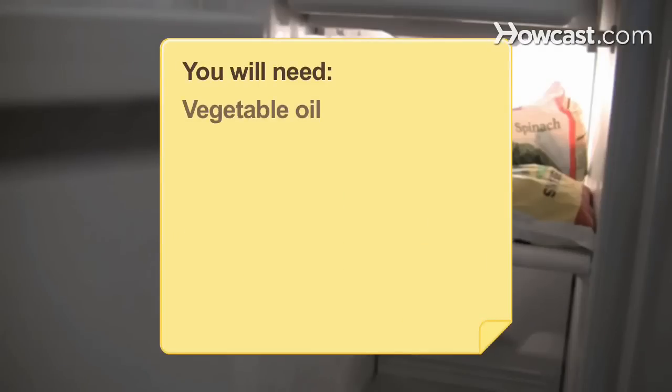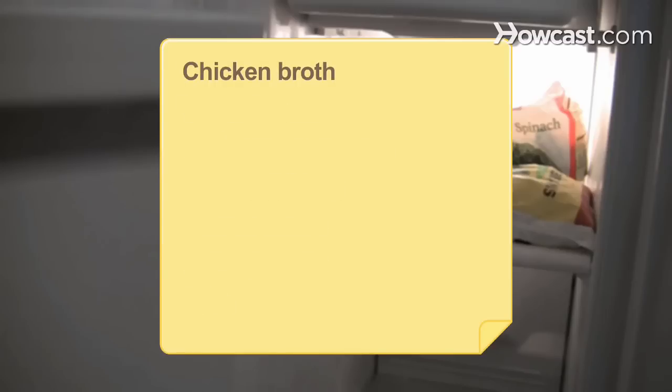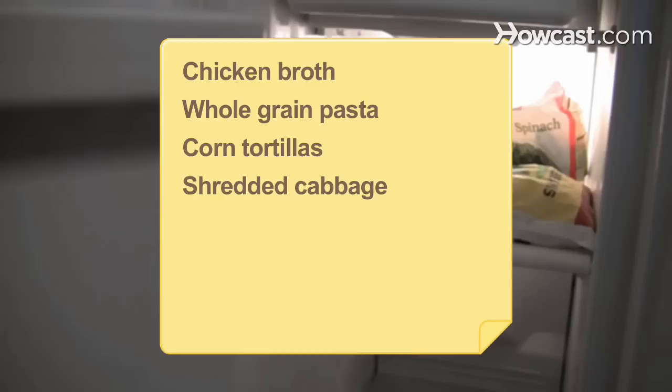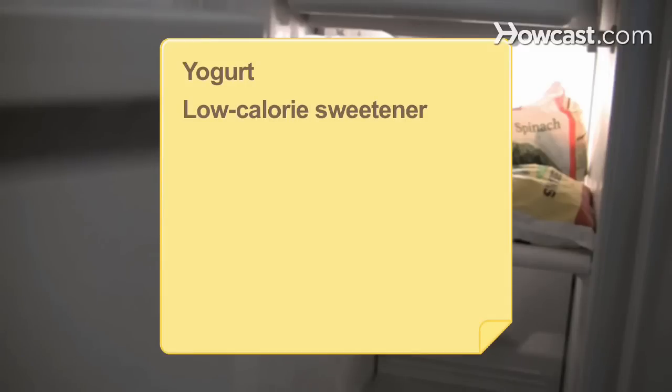You will need: vegetable oil, skinless boneless cubed chicken, frozen foods, stir-fry sauce, rice, chicken broth, whole-grain pasta, corn tortillas, shredded cabbage, salsa fresca, sliced avocado, white wine or marinara sauce, yogurt, and low-calorie sweetener.